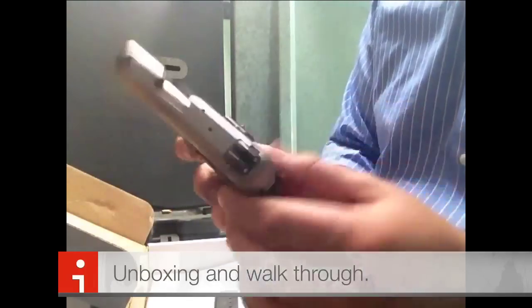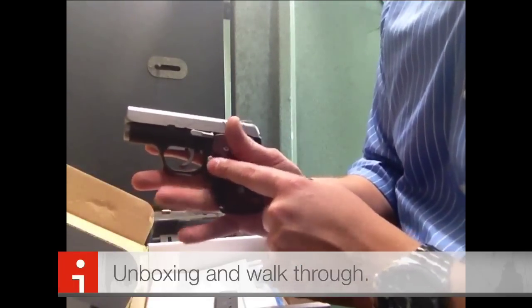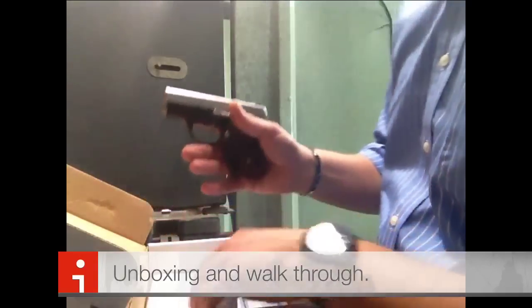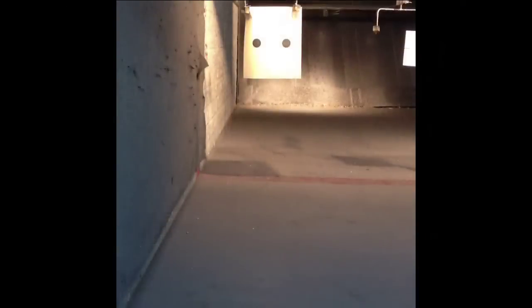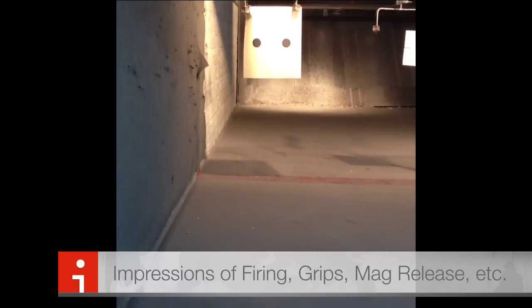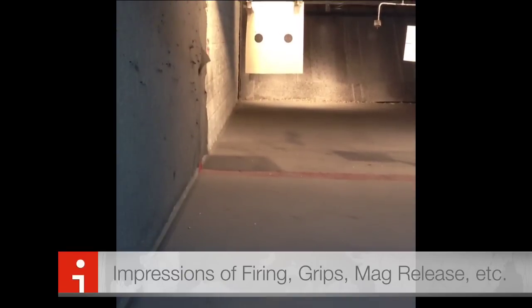It does have the ambidextrous safety as well as the ambidextrous magazine release. One thing I've heard is that when firing, people may inadvertently hit the magazine release and cause it to drop slightly so it won't feed. We're going to go ahead and test that with this magazine. Slide is loaded and fed the round properly, safety is off. Laser grips are on at 50 feet. Right in the target range.